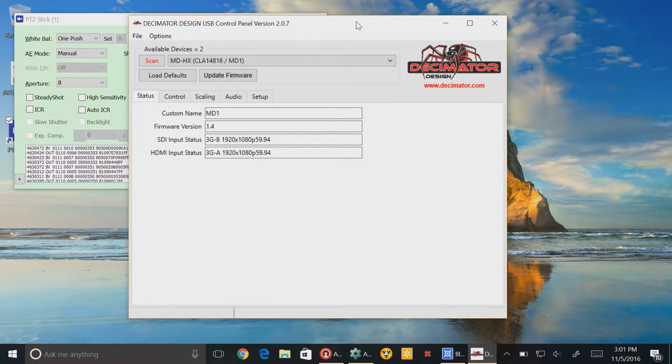Let's take a quick look at the USB interface software running on the computer. I have two devices connected through USB — MD1 and MD2 — and you can select either one. Multiple can be plugged in at one time, which is pretty nice. The first screen shows the status, which indicates which device you're connected to and what firmware version it has. This software is also used for firmware upgrades. It tells you what signal is coming in on SDI and what type of signal is coming in on HDMI. In this case this is the converter I'm using for my computer, with a 3G Level A signal coming in on the input.